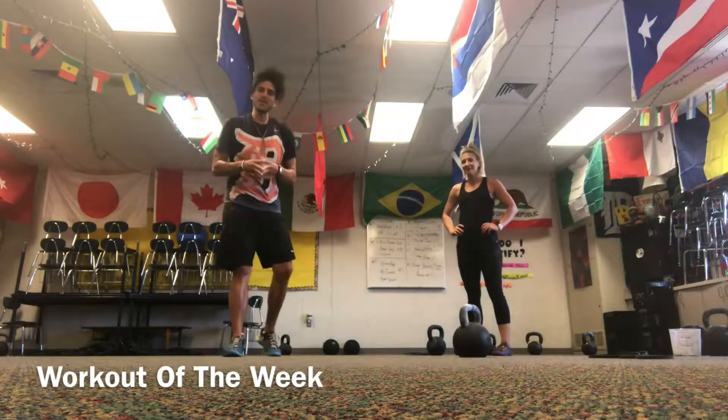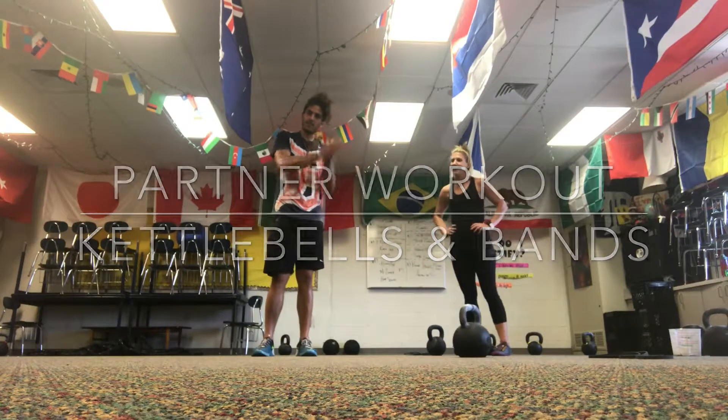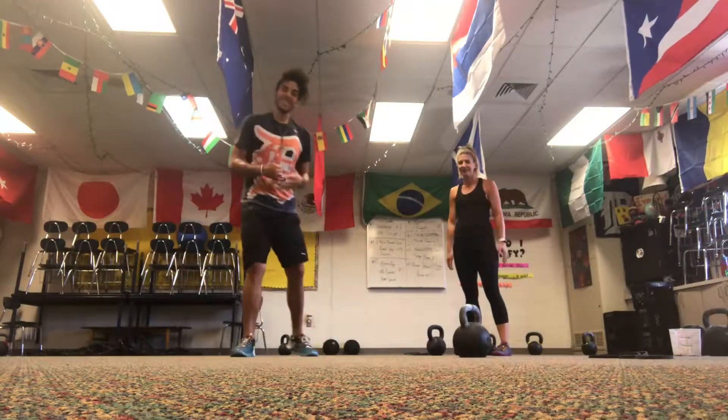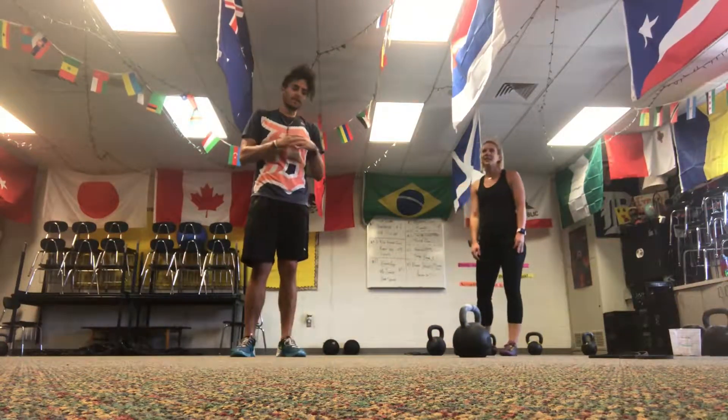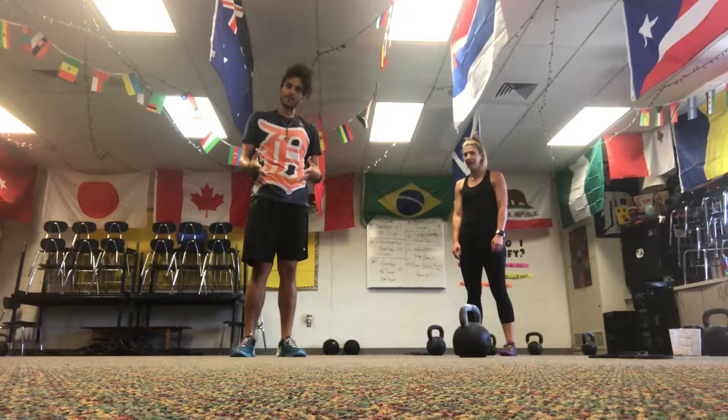Hey, welcome back to another wonderful workout of the week. It's a partner workout and I have the best partner ever, Colleen. Give her a round of applause at home. This is a fantastic partner workout — it involves some kettlebells, some bands, some crawling around, and some fun.